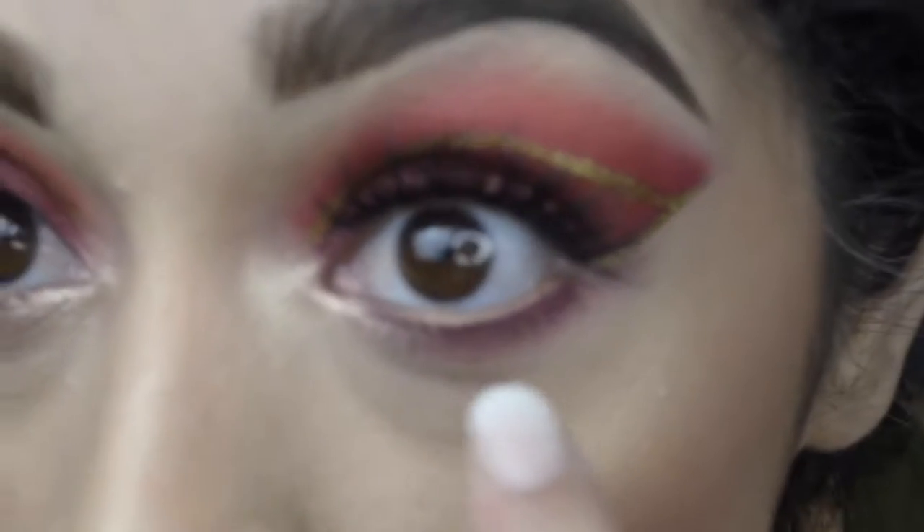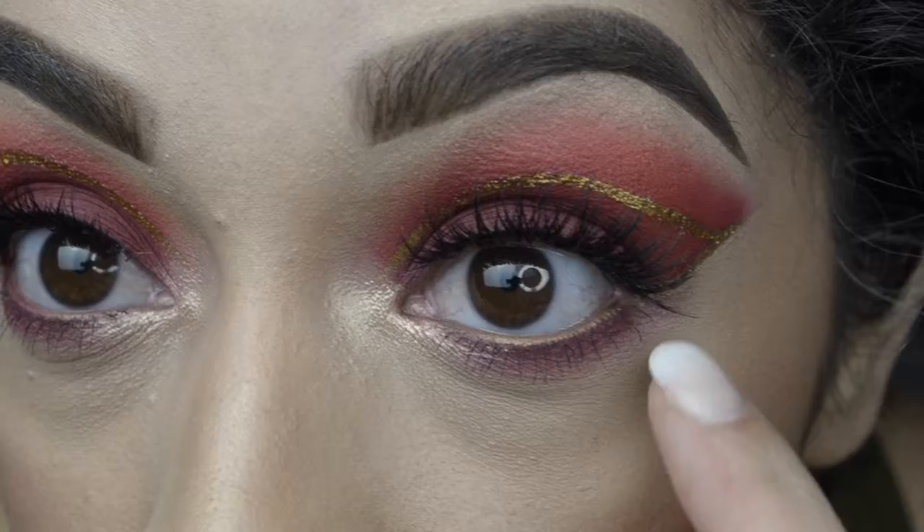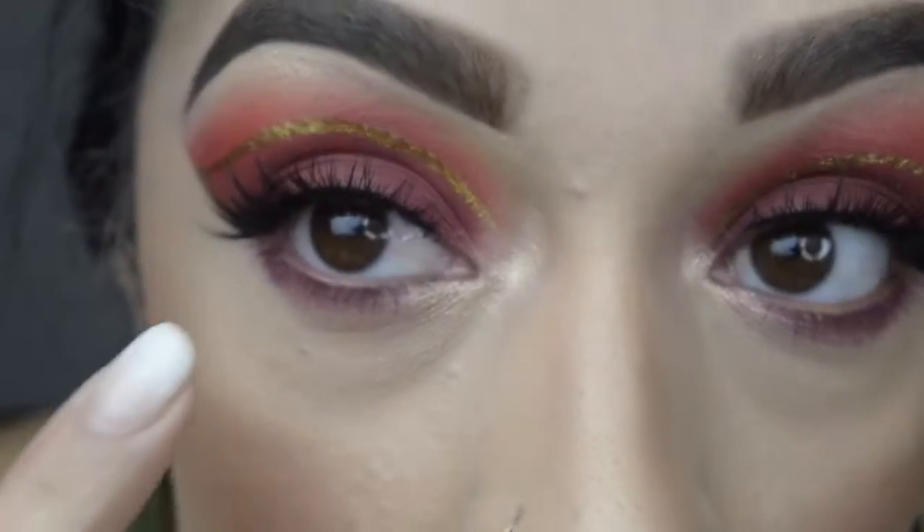I'm gonna do the rest of my face off camera and I will be right back. Now that I'm back, I finished off my eyes off camera. All I did was use Makeup Forever gold eyeliner, and then I took the darkest red — which is Bintu — and just on the lower lash line, kind of diffused it. Then I went in with my MAC Giggle Lash for my mascara. And then for my inner corner highlight, I went in with MAC's Oh Darling. Finished my face and then came back.